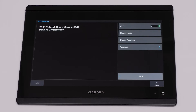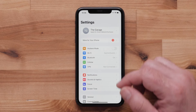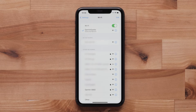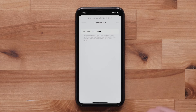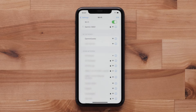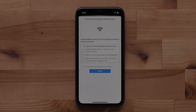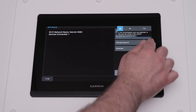Now we need to connect your mobile device to your Garmin device's Wi-Fi network. Navigate to your Wi-Fi settings, find and select your Chartplotter's Wi-Fi network, type in the password you created earlier, and select Join. Navigate back to the ActiveCaptain app. Your mobile device will now connect to your Chartplotter. The Chartplotter will say a new ActiveCaptain user was added once it has been connected.